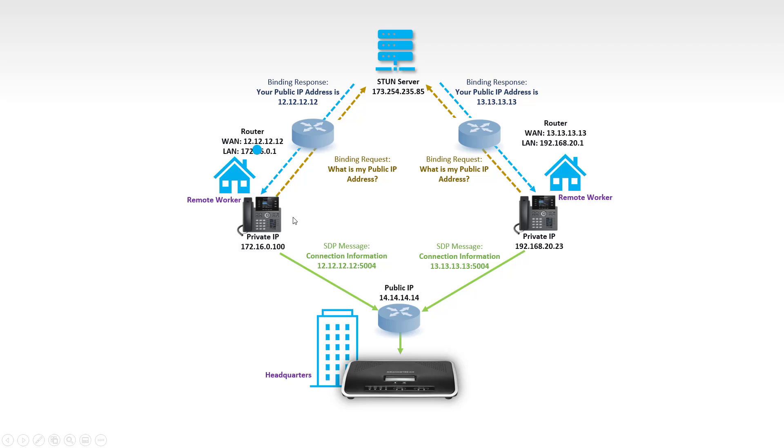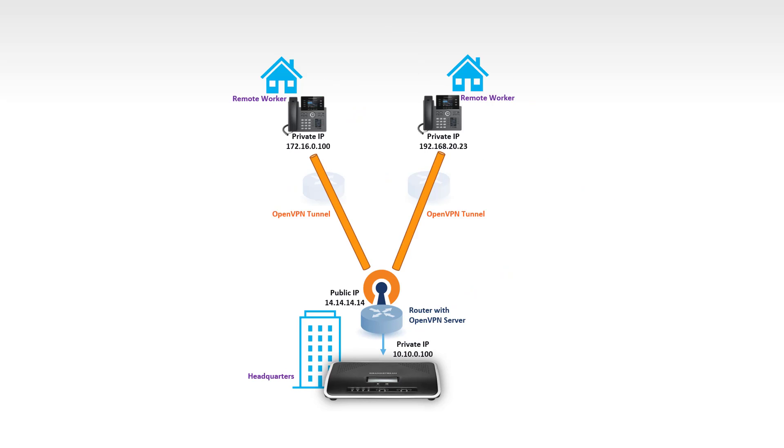When the IP phone is configured with a STUN server, it sends a binding request to the STUN server asking for its public IP address. The STUN server responds with the phone's public IP, and the phone uses that information to communicate with the UCM. Another option available on Grandstream IP phones and the UCM is OpenVPN configuration. When you have a router with an OpenVPN server, you can configure the IP phones with OpenVPN so they can connect securely through a VPN tunnel. Both Grandstream IP phones and the UCM can only work as OpenVPN clients, so you need a router or server that supports OpenVPN as the server.